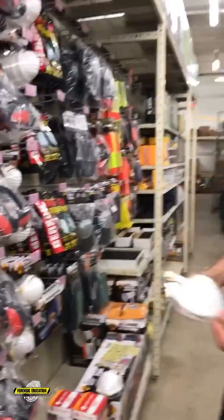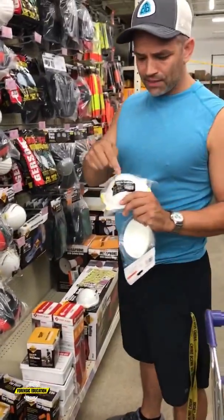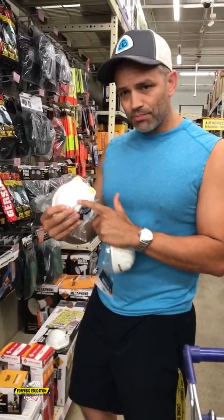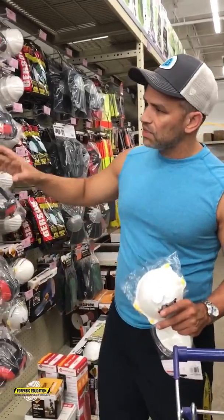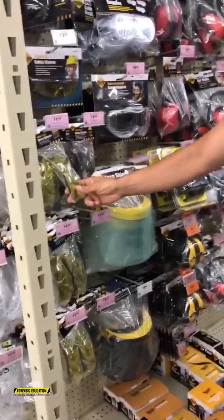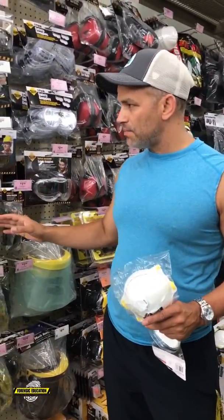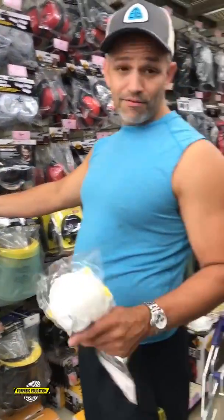Over here we've got our dust particle masks, and they also have N95 masks with the respirator in them — more expensive but good safety equipment. They've got full-cover safety goggles and yellow safety goggles. You can use these yellow goggles as a filter when using your yellow filter, though I normally use the clear ones and then my other goggles to make sure they're tinted properly when using forensic light sources. These will work in a pinch and they're only two bucks — on sale today for about a dollar.